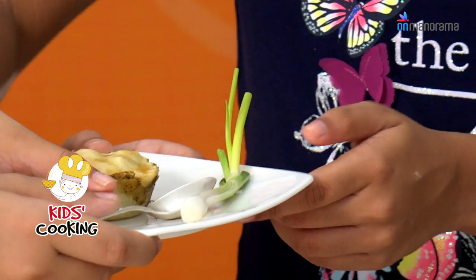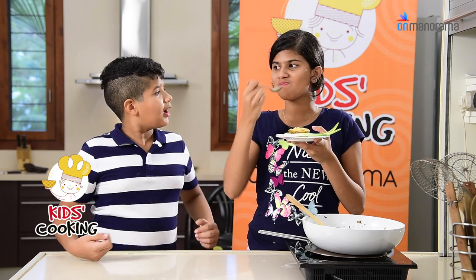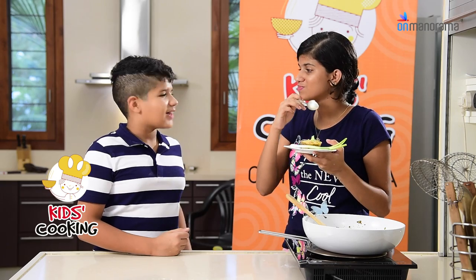Here, try the chicken pot pie straight from the oven. How is it? Yum. I'm a genius.